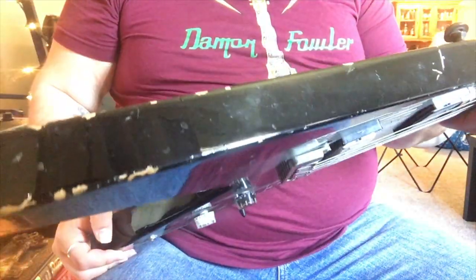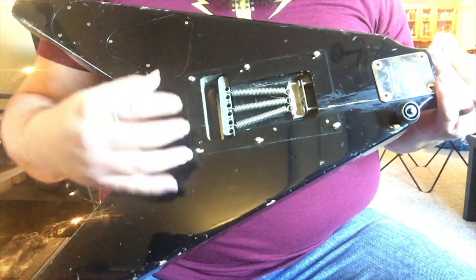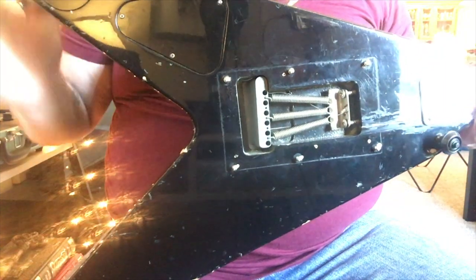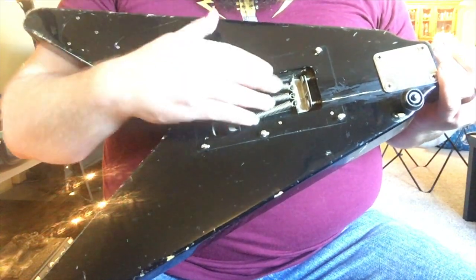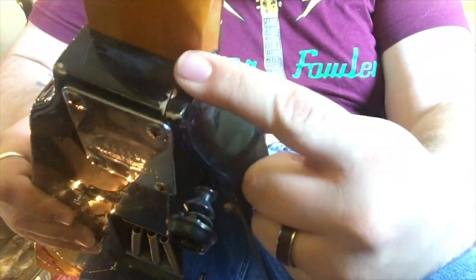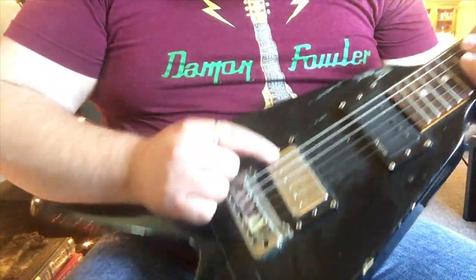It is a beat-up piece of junk — that's why I got it for $75. There's no backplate right now because I'm making a new one, since it's larger than your average Strat-size one. It used to have a piece of kitchen floor tile as a backplate — that's how it came when I bought it. There's a crack that goes all the way through the body and comes all the way down to pretty much the bridge pickup cavity.